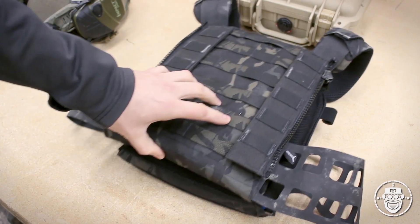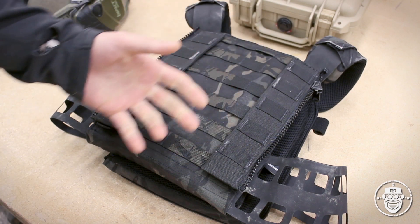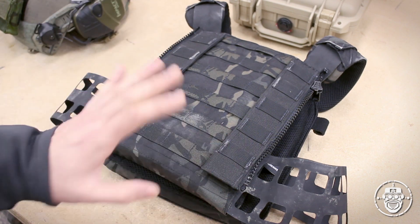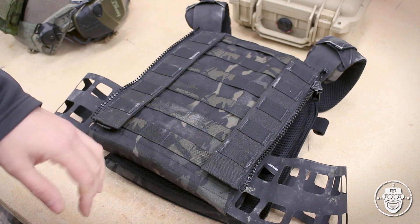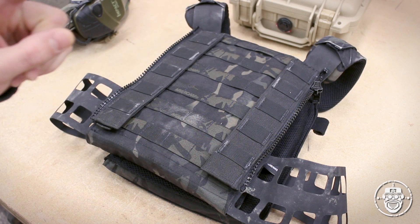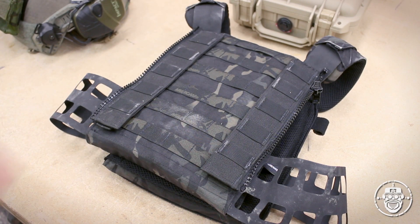One thing of note — this is a slick plate carrier, so you're not going to get extra features like a drag handle. Personally, I don't use drag handles; if I need to carry a casualty in a medical situation, I use an underarm lock, so I don't worry about it anyway. But if you're looking for that extra nylon up there, you're not going to find it. That said, I'm willing to bet Milan at Peraz Designs would do that for you as custom work — he's pretty open to any work you need done.